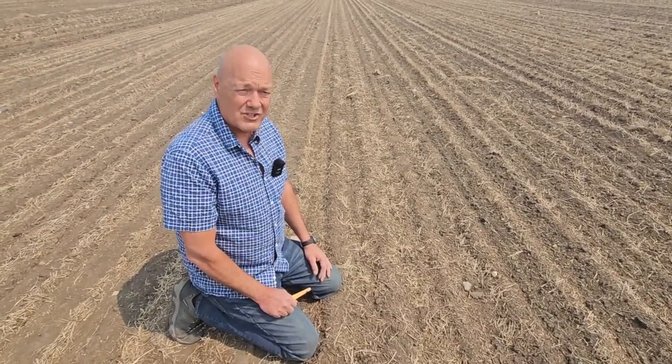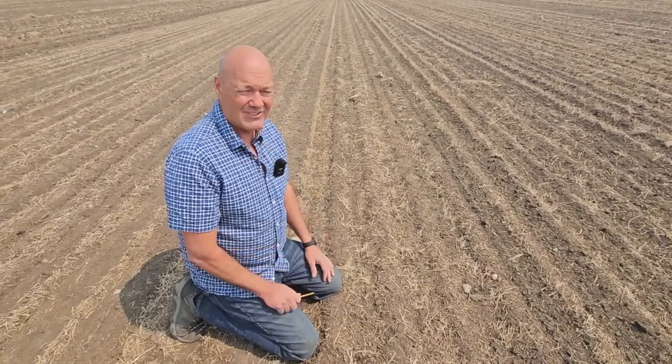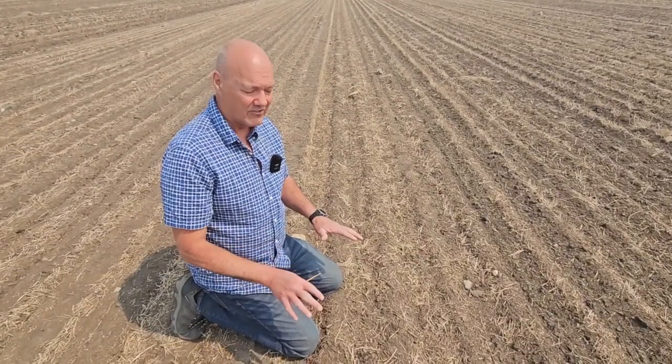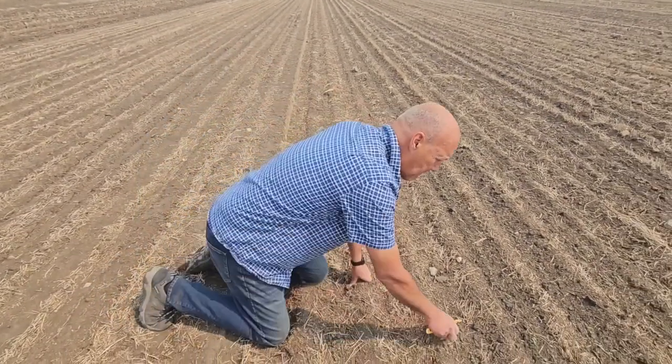Our conditions weren't too bad at seeding — we were probably just touching the moisture, if not quite. And we had significant dry down, lots of hot dry winds since we seeded. So let's move over a couple of rows.